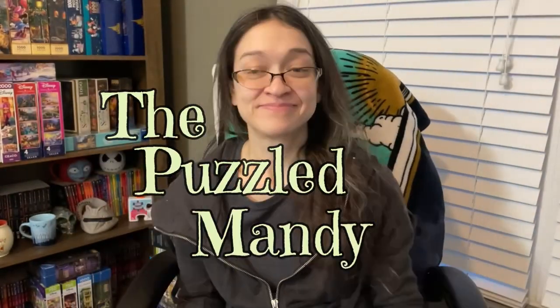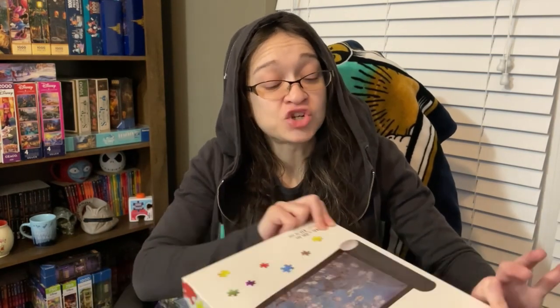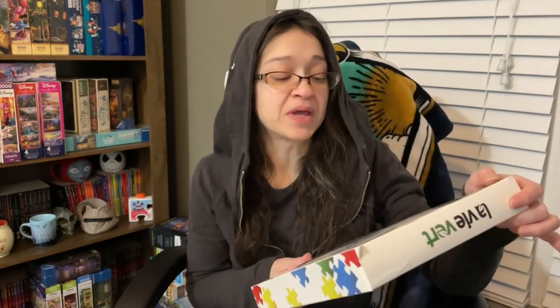Hey guys! So today we're going to compare how both Eboo and Masterpieces stand up to my non-permanent storage method. For those of you who are new here, I'll quickly go over what I'm talking about, and if you haven't seen my first couple of attempts using this method on two other brands, I'll leave a link down below to my first puzzle storage video. Then you're going to join me as I try to use my puzzle mat for the first time. Let's get down to business.